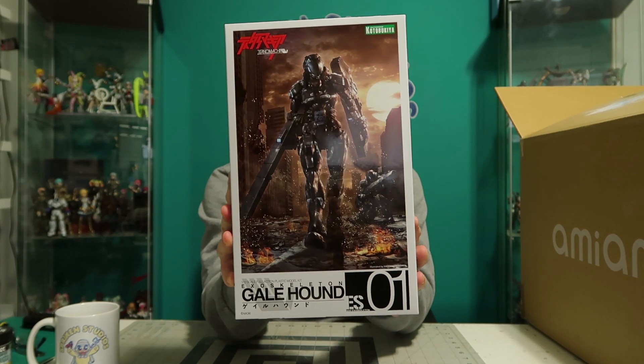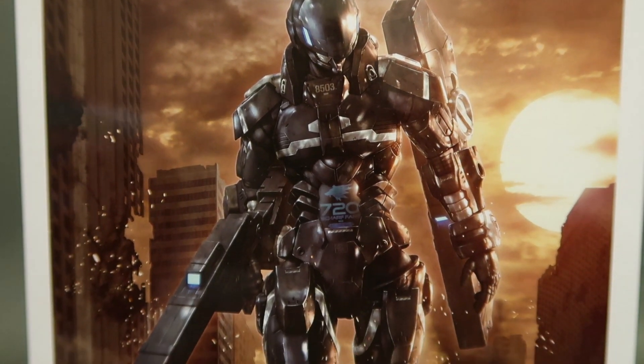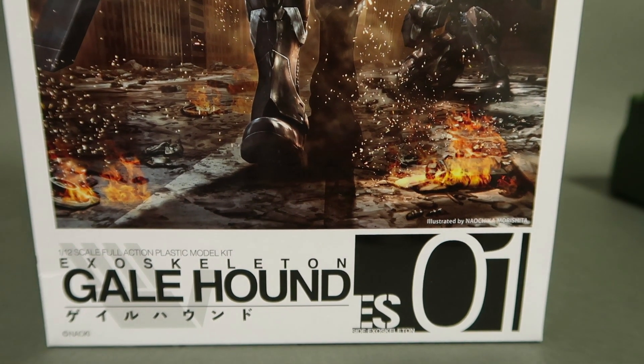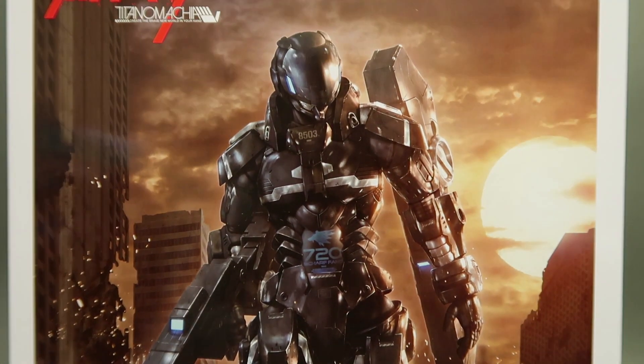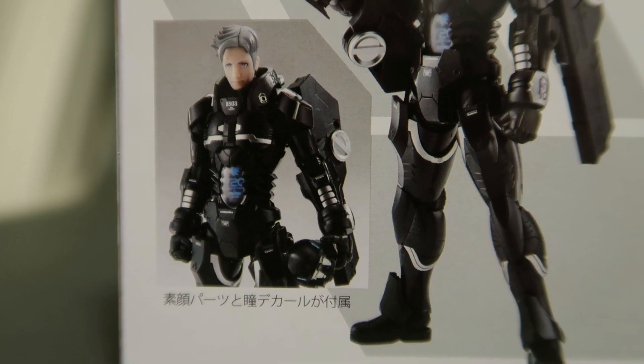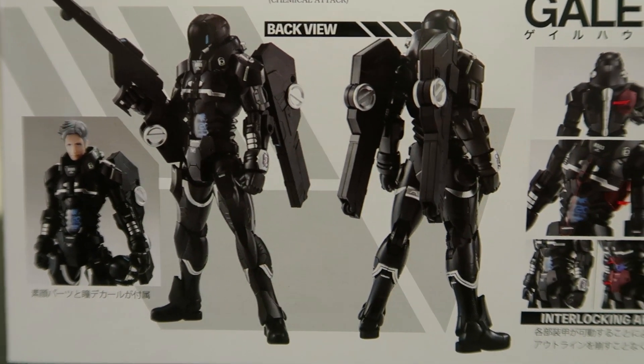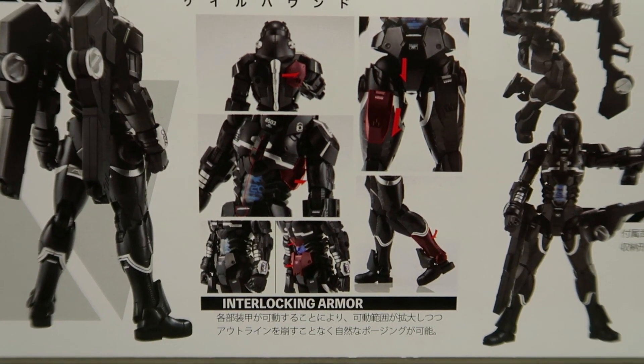Look at this — it is the Galehound exoskeleton, 1/12 scale full action plastic model kit by Kotobukiya. Now, if you are a builder of misume model kits and things, you'll know that there is a short supply of male kits that you can build. I'm not talking about Gundam stuff, because those are just robots and mech stuff. I'm talking about male characters who are armored up that you can build — like our friend Rockman, or Mega Man, whatever you want to call him. They're few and far between.